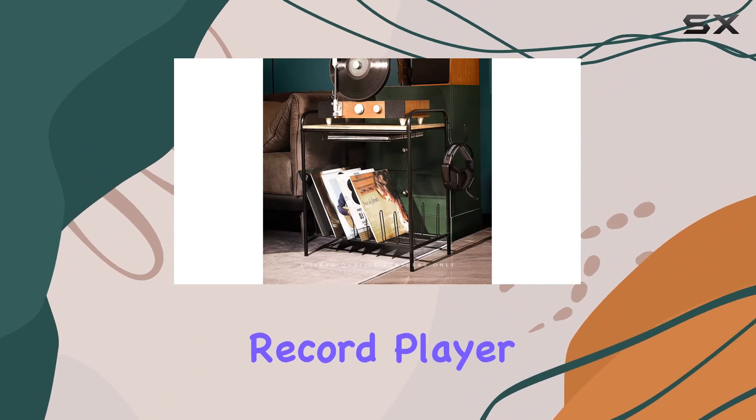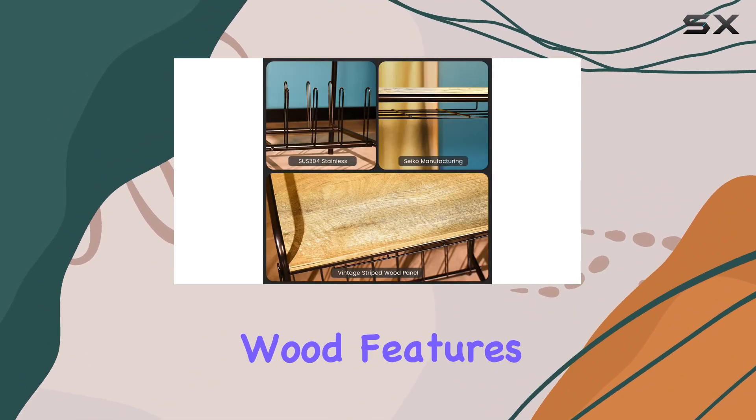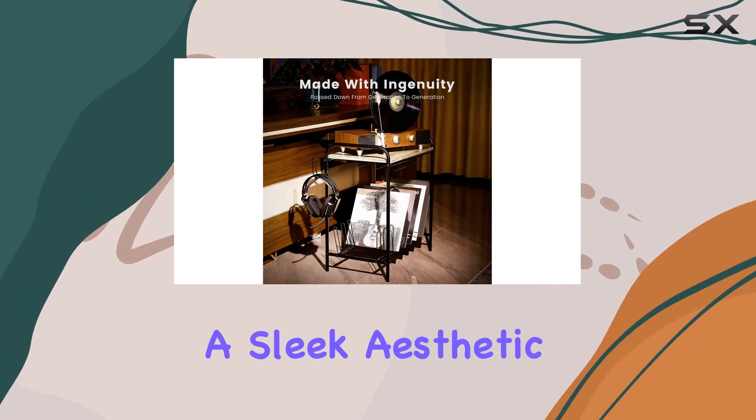Maintenance is a breeze with the MAW record player stand. The simple design, composed of iron and wood, features a smooth white cloth on the wooden surface for easy cleaning. The lower steel layer adds durability while maintaining a sleek aesthetic.